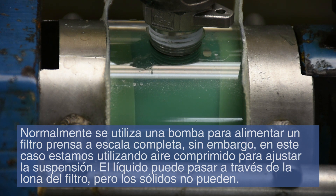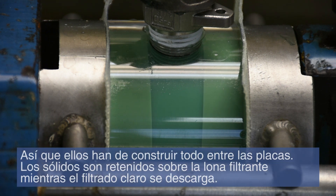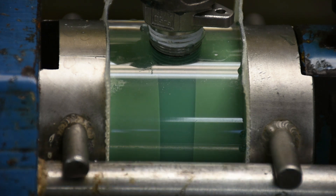Normally, a pump is used to feed a full-scale filter press. However, in this case, we are using compressed air to feed the slurry. The liquid can pass through the filter cloths, but the solids cannot, so they begin to build up between the plates. The solids are retained on the filter cloths, while the clear filtrate is discharged.